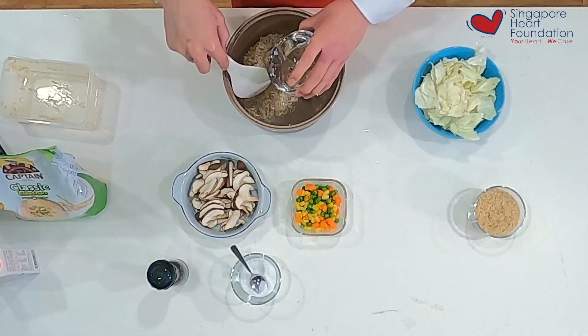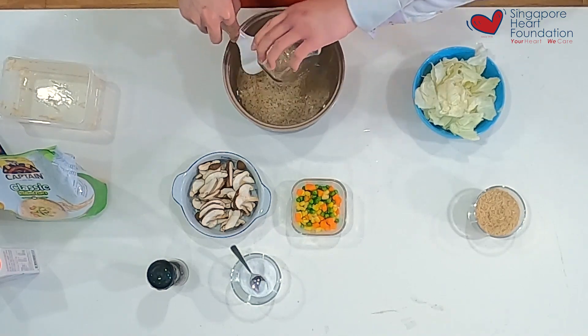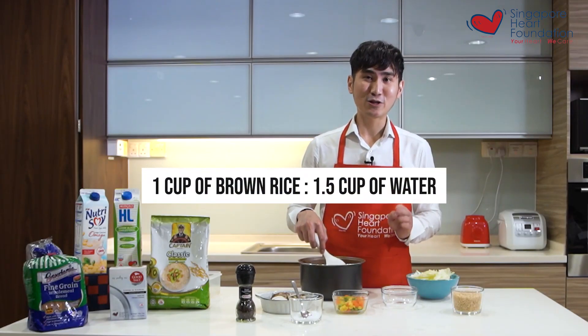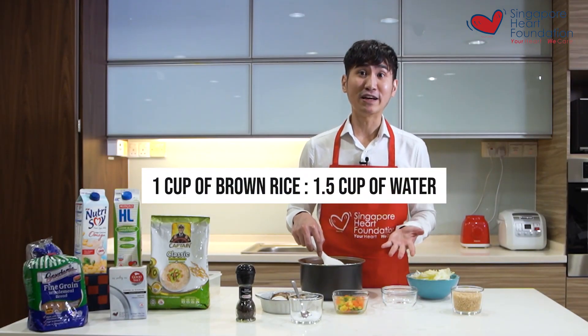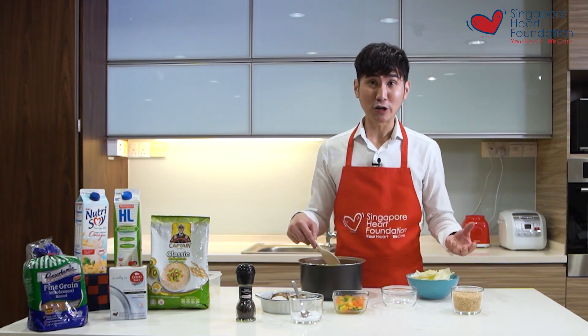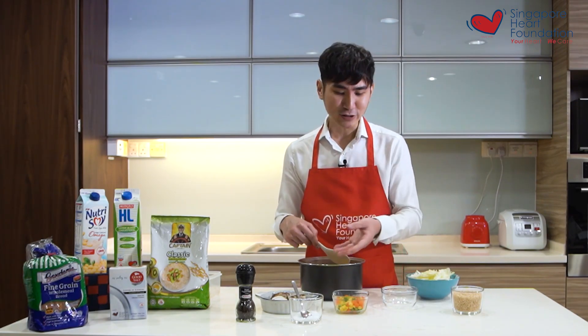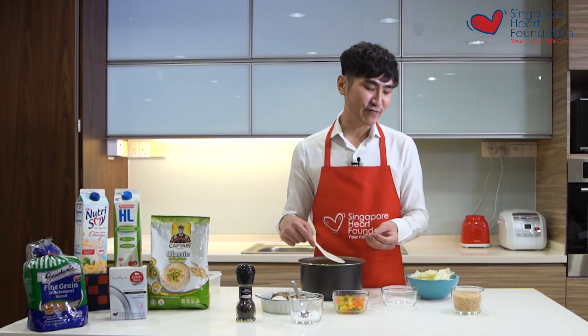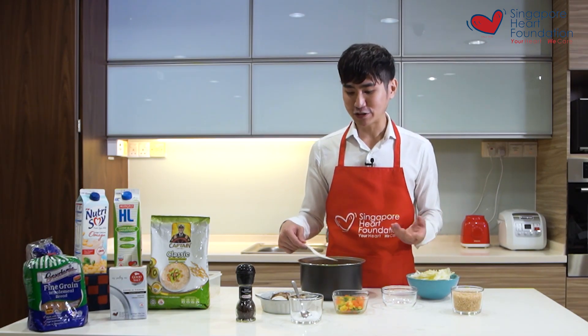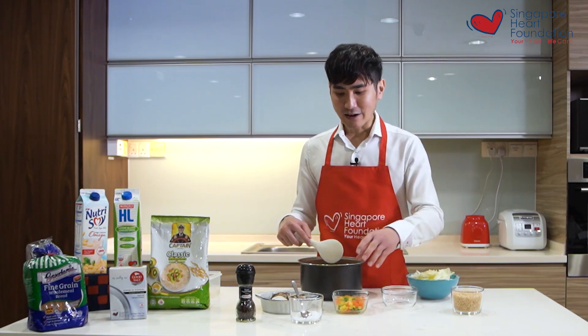After adding the rice, I add water — around one cup of brown rice to 1.5 cups of water. I account for the moisture that will come out from the mushrooms, mixed vegetables, and cabbage, which will make the rice really flavorful.